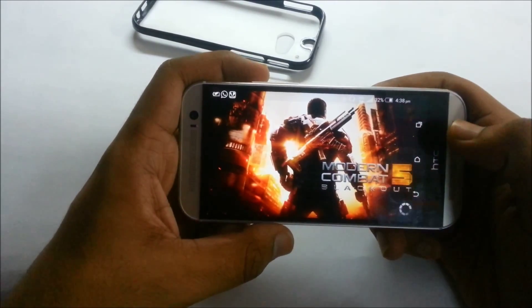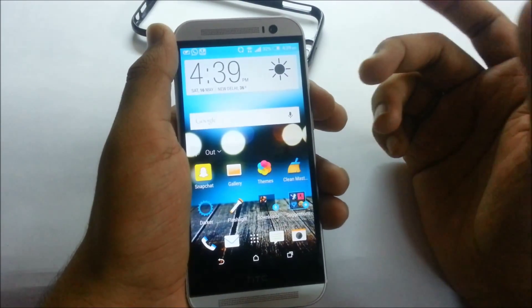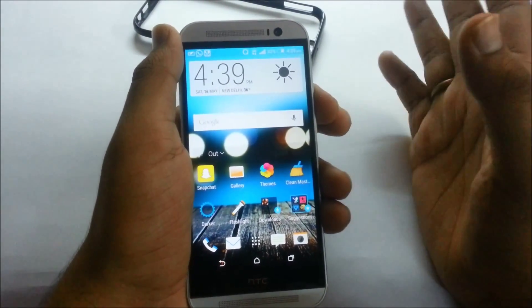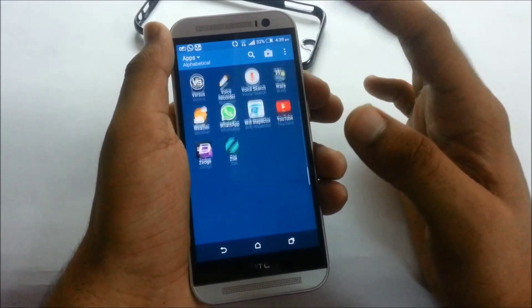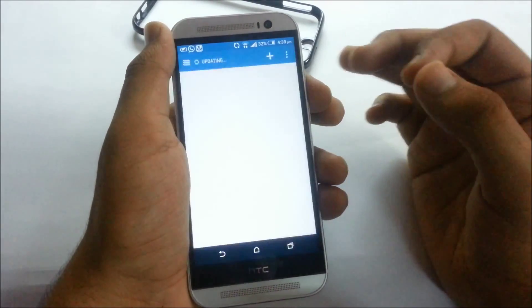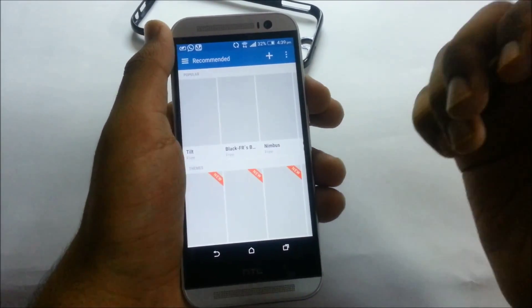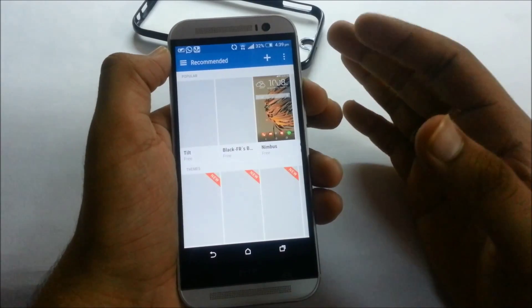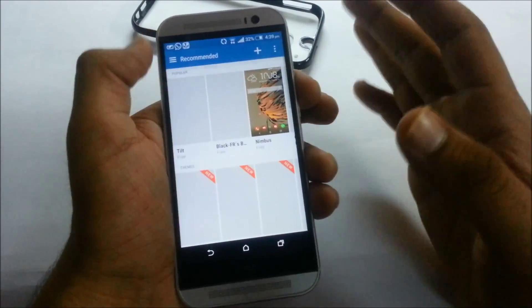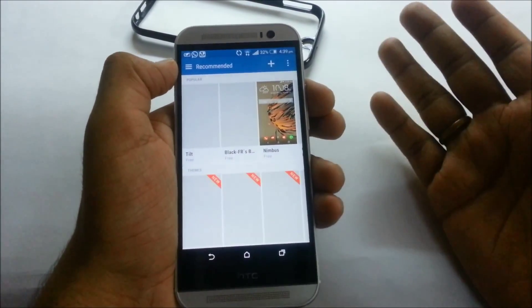My phone does skip sometimes, but it doesn't matter because there are certain scenes in games where even every high-end phone lags a bit. When it comes to customization, HTC also provides a theme engine that changes every aspect of your device — from the notification panel to the buttons themselves. The best part is that all the themes in the theme engine are free, so you don't have to pay anything.